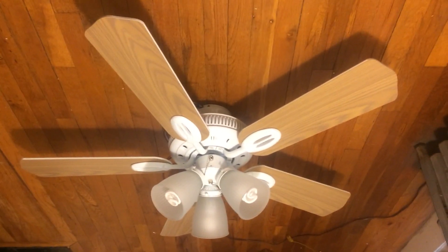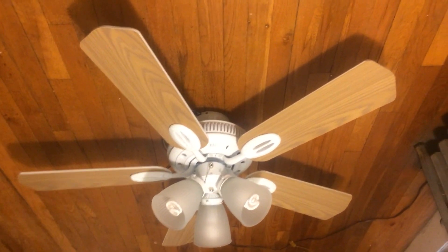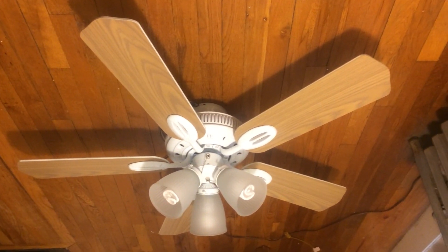Alright, here's the Hampton Bay Glendale ceiling fan in 42 inches. I finally got it after a year of saying that I'm going to buy it. And yeah, here it is.